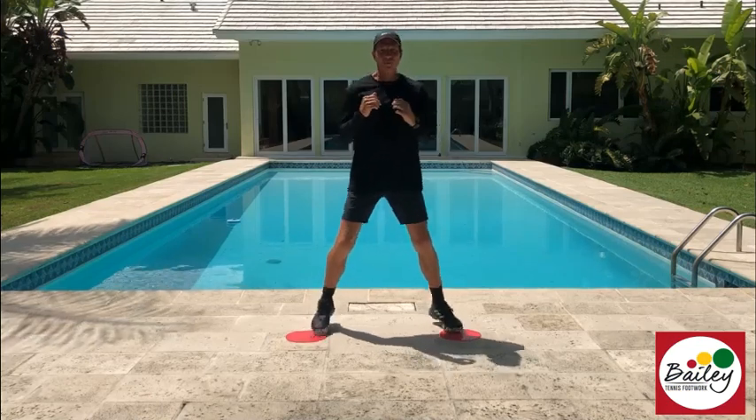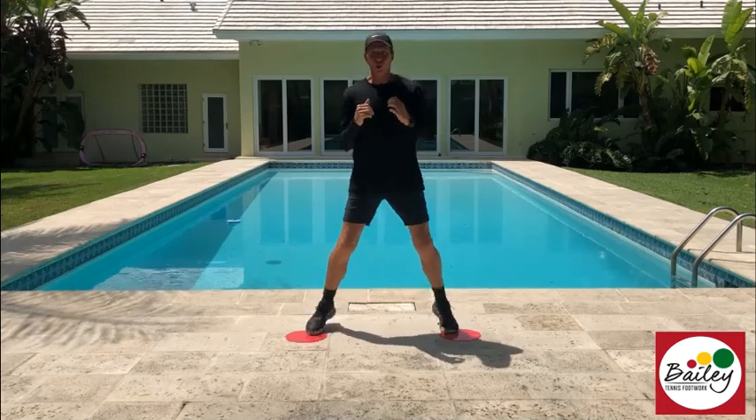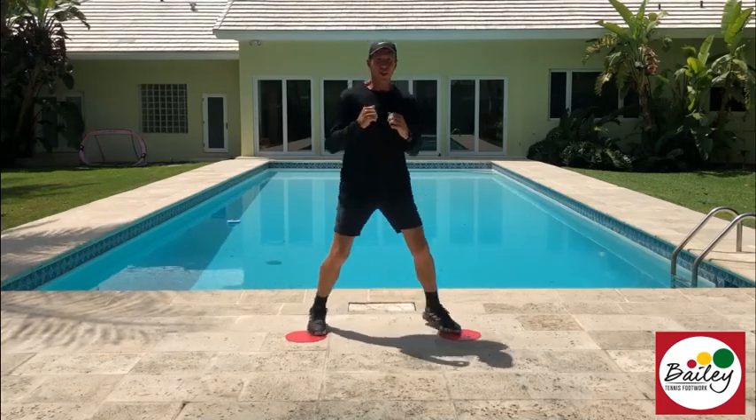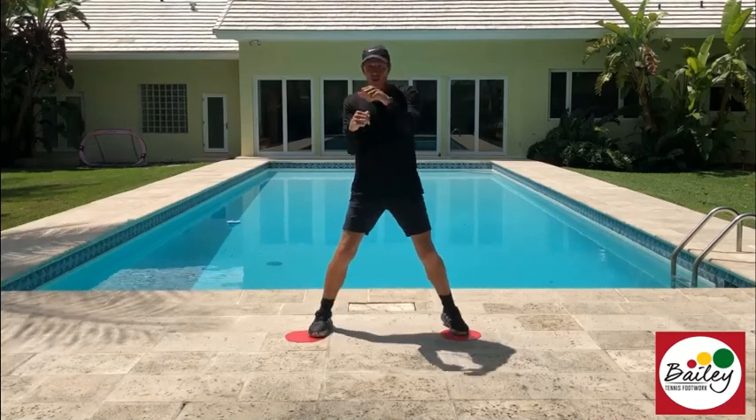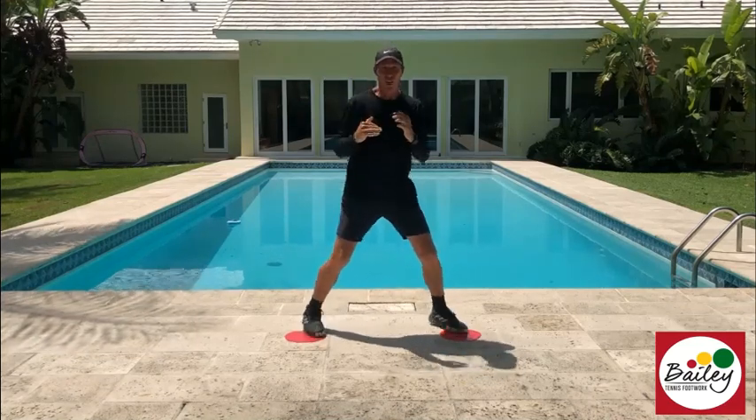Red level tennis boxing — fantastic boxing to work on your contact moves. This is red level; we're going to look at pivoting. Keep those elbows in, roll those knuckles over, and when your hook finishes, finish in front of your face.